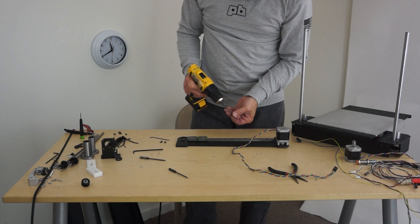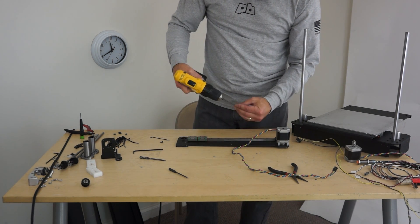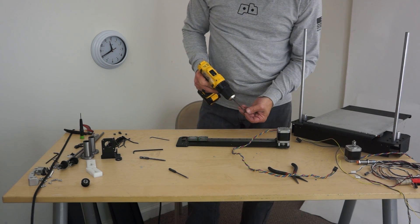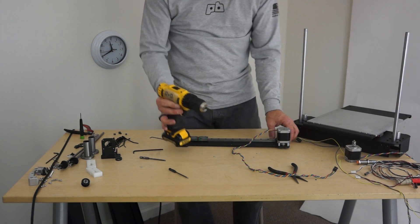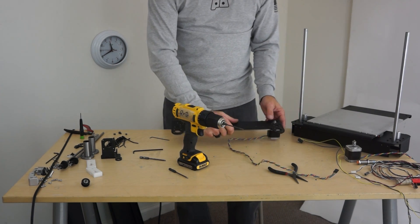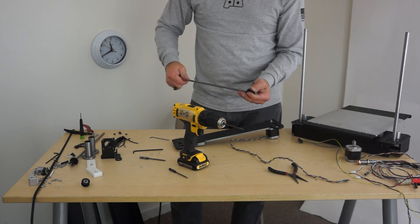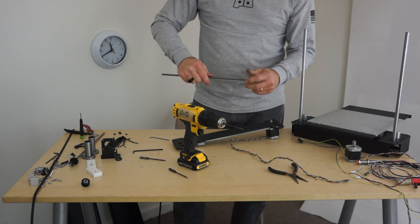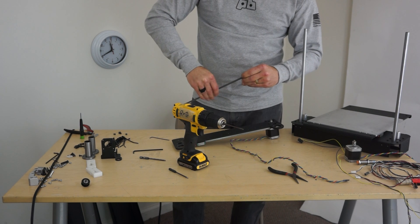The instructions will be right, but what this does is it gives the guys writing the instructions some real footage — instead of me just telling them, they can rewind all they want. If this is still recording, I'm going to keep going.